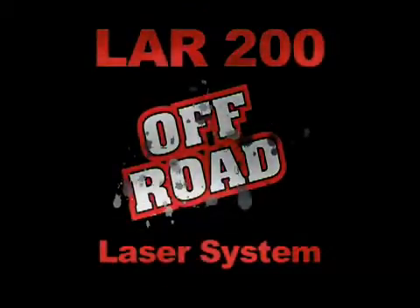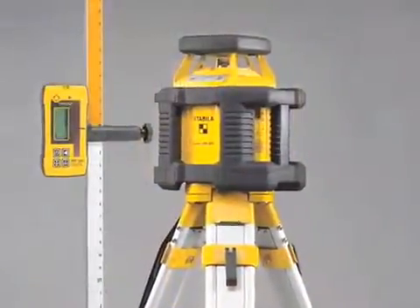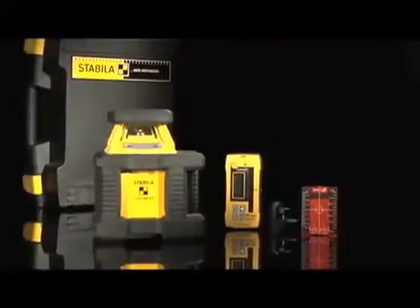The LER200 Off-Road Laser System comes with a laser, D-TEC receiver, fixed head tripod, high-low elevation run, full set of batteries, and a hard shell case.